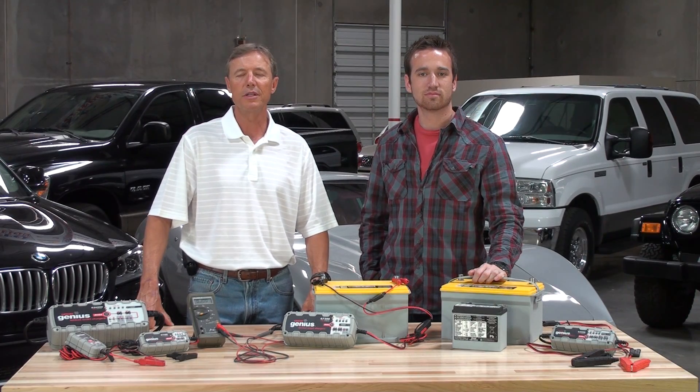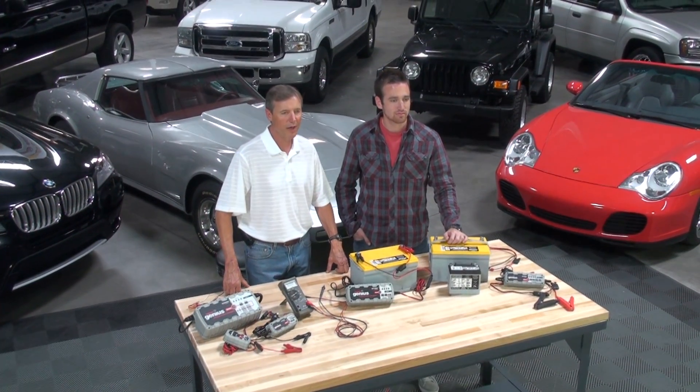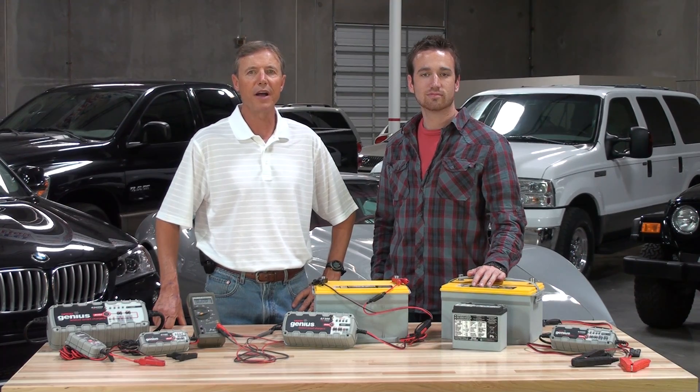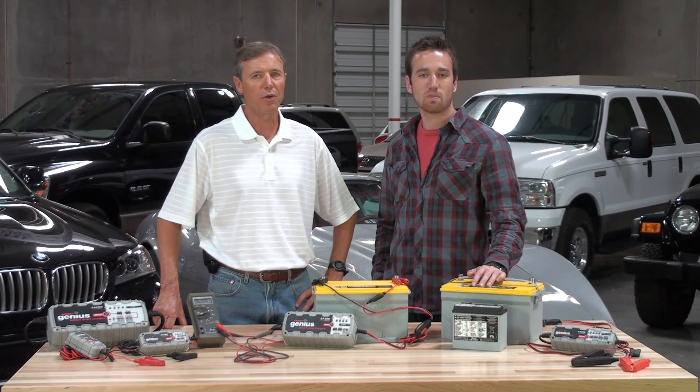13.6 volt supply mode is a specialized charge mode designed to help recover low voltage batteries, provide maintenance charging, and act as a power supply if needed. In supply mode, the charger will provide 5,000 milliamps or 5 amps of current at a constant voltage of 13.6 volts.